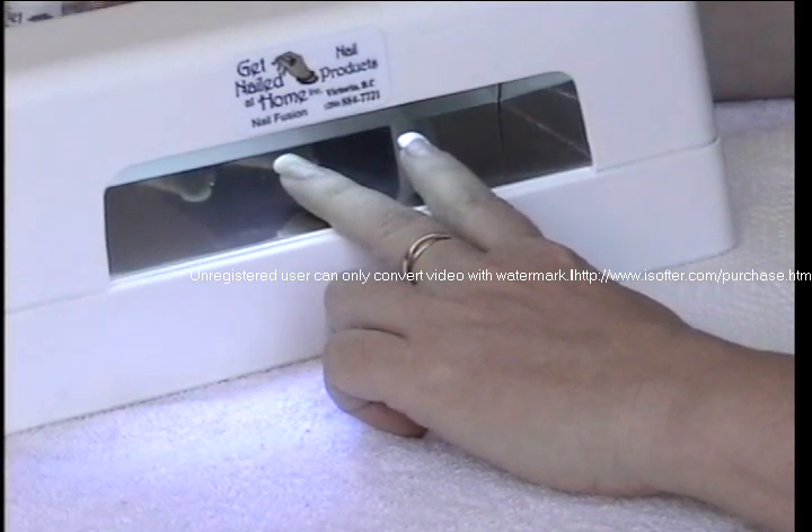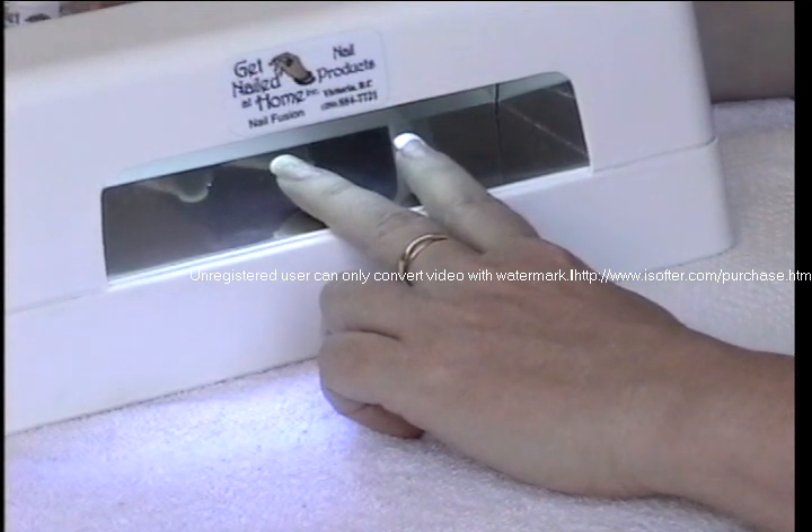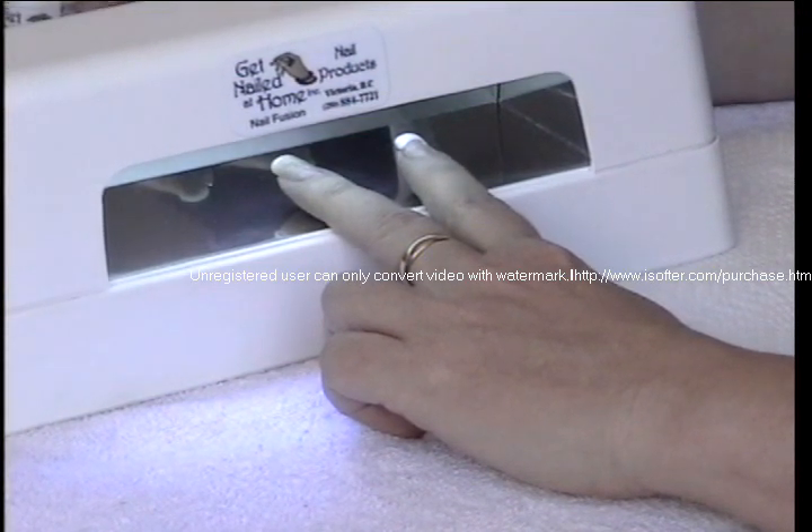The other thing it's really good for is if you're a professional and you wear your nails French and you happen to break one, you can do a quick repair at home and not have to worry about the time it takes to run down between your appointments and try to get into your regular nail tech. So this program would be great for busy professionals and stay-at-home moms. It's perfect for everyone.